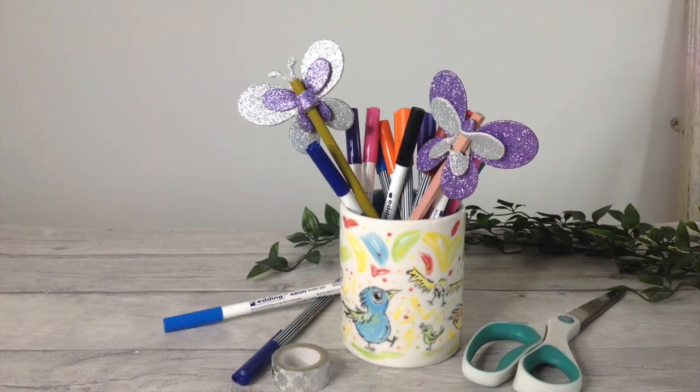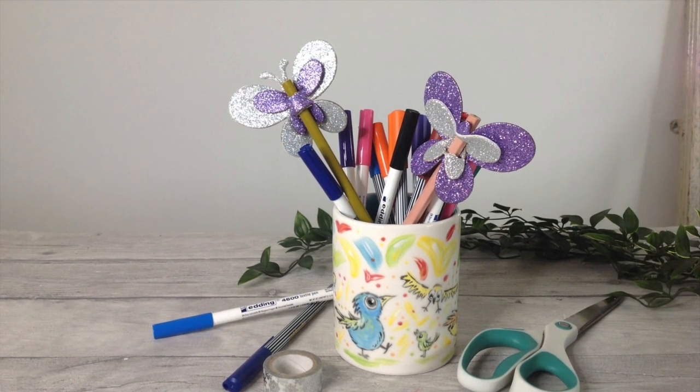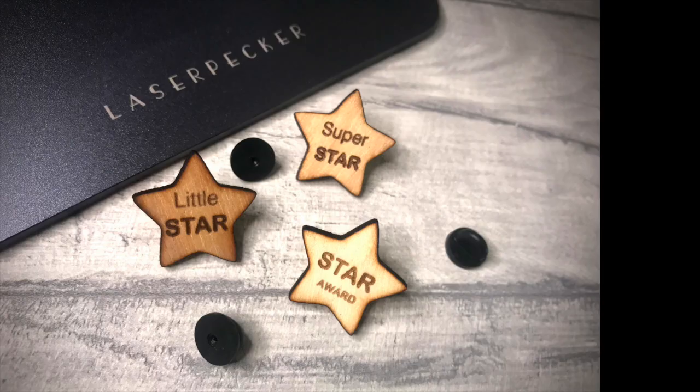I'm really happy with how this works and as you can see, yes, you can cut with the LaserPecker 2. So if you're considering getting one, please do check the description below for the link. I hope to see you in the next video. Thanks for watching, bye for now.